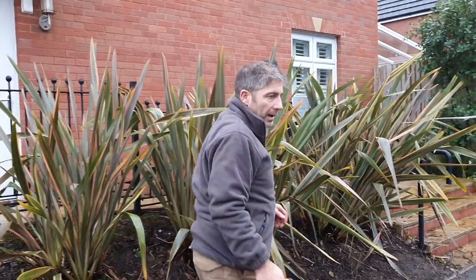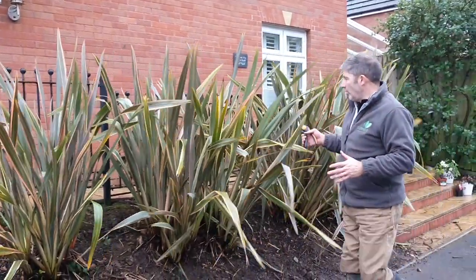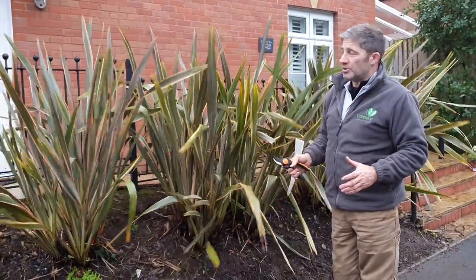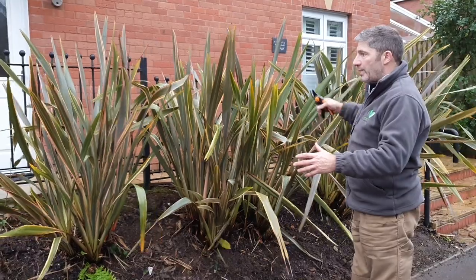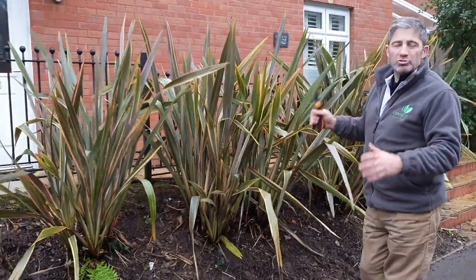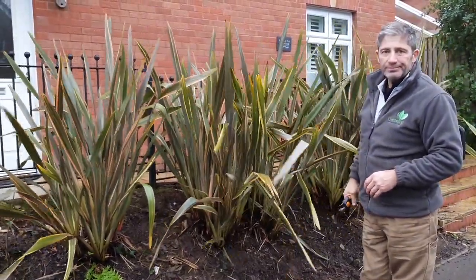Well, here we are — it's looking a lot better but there are still a few more to take off. On this project we've also got a sleeper wall to do, so we're going to get on with that now. Over the next couple of days we're going to come back and select a few more where we notice some brown ones, but I just want to check with the client first to make sure we're at the right height.